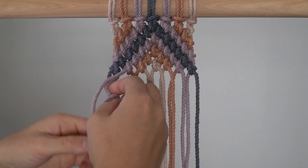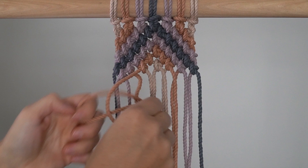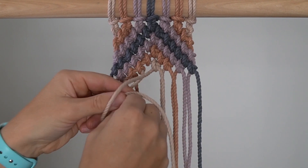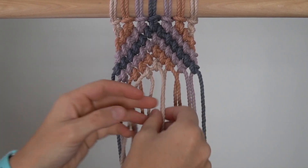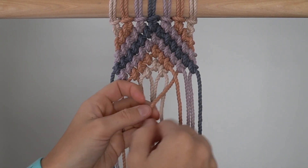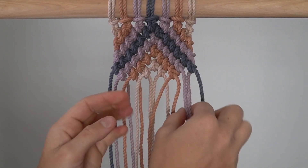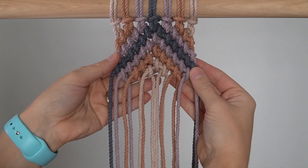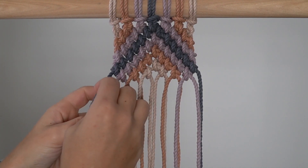Row 9: Tie 7 reverse double half hitch knots. The first 4 knots use the left cord as your working cord and the right cord as your filler cord, and the last 3 knots use the left cord as your filler cord and the right cord as your working cord.